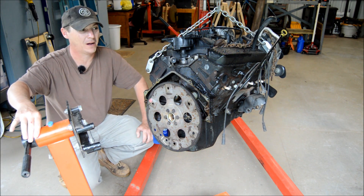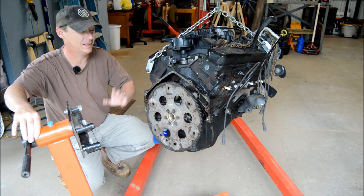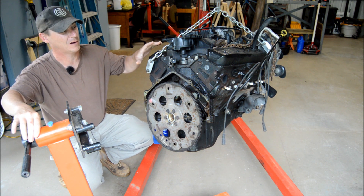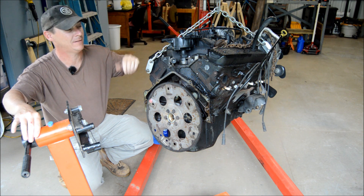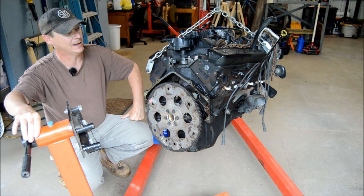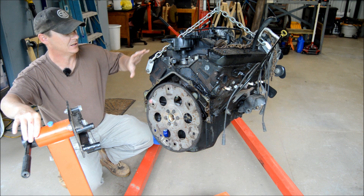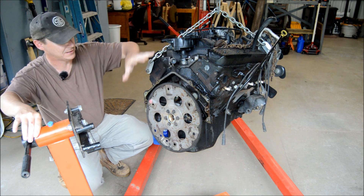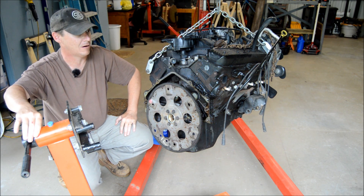Hey guys, welcome back to Hands On Channel. Today I thought I'd share with you the steps involved to get an engine like this. This happens to be a 350 Chevrolet, or a small block Chevy. It's a Vortec out of a 98 Suburban. You can see it's fully dressed — it's got the intake, the cylinder heads, everything is on it. So this is a long block complete.